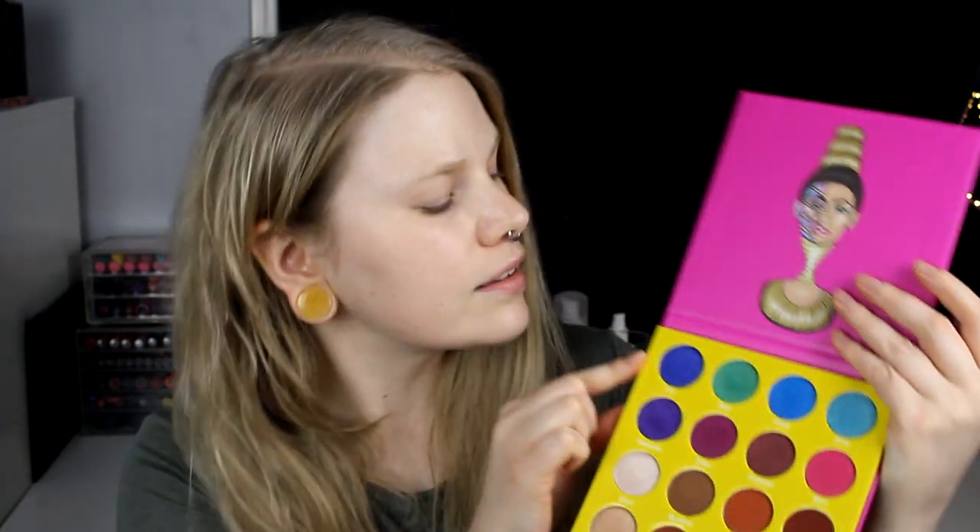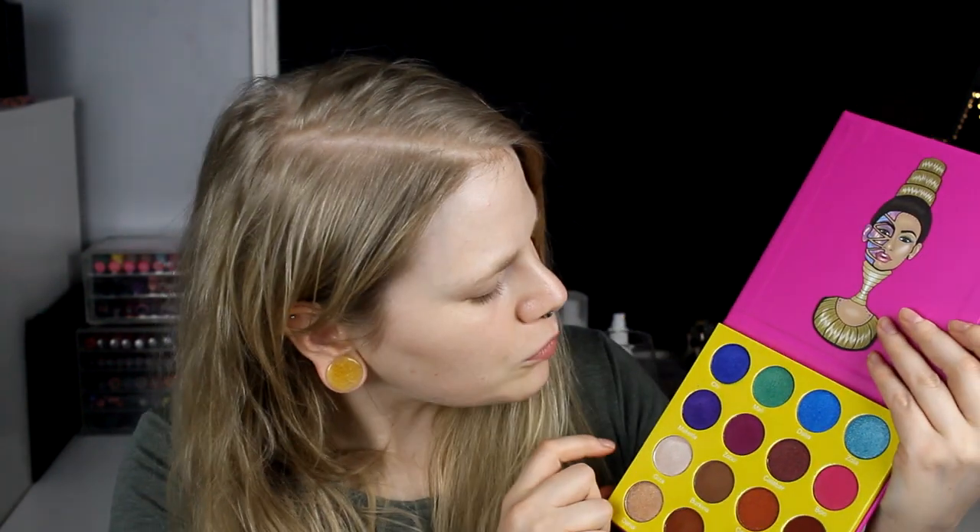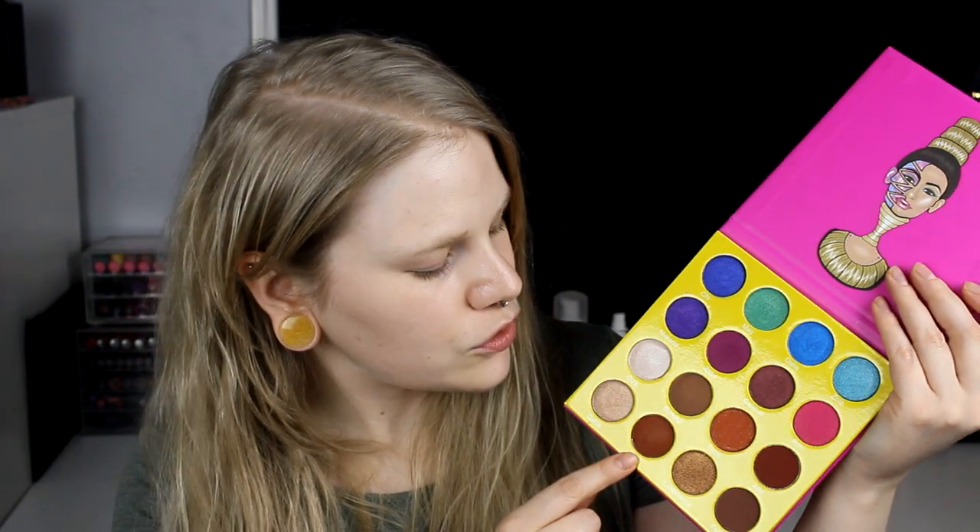For me she chose: this Shy — a purple-blueish, more to the blue side — and also Cairo, which is orange with a little bit of glitter in it, and Gisa, which means 'glitter' in Swedish, and also Zulu, a matte one. I think I already know what I want to do.